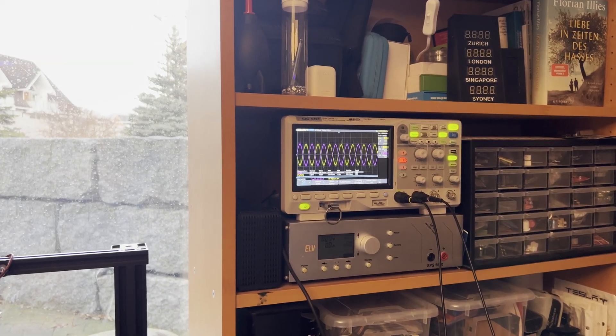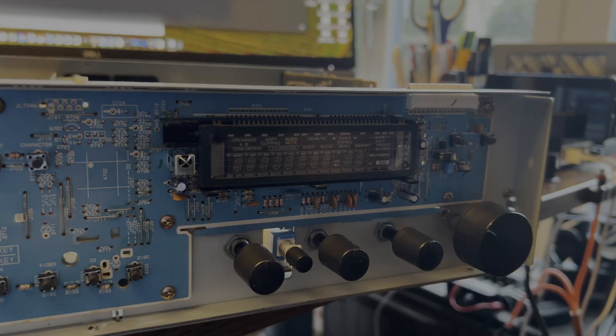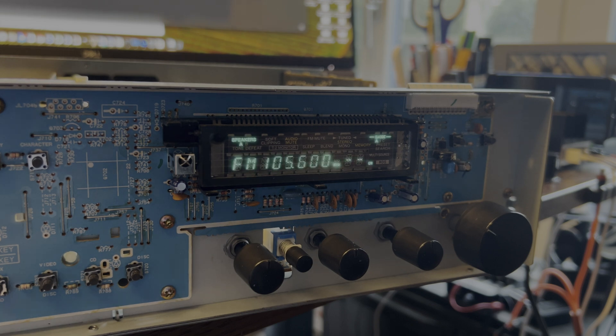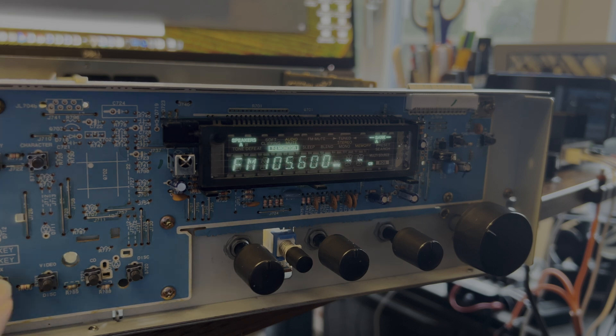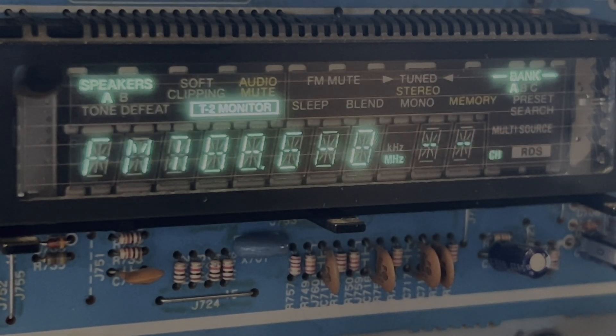Let's check it. Yeah, perfect — all good now. When looking at the display, I realized it's not evenly bright. Some of the letters are more dim than others. The FM is clearly much brighter than the rest, and also this T2 monitor segment is much brighter.